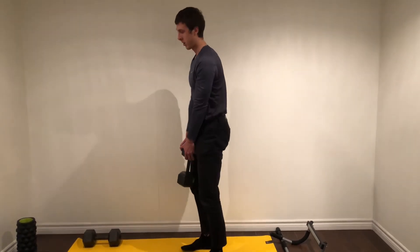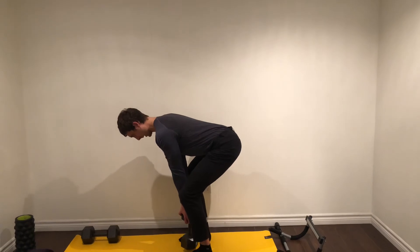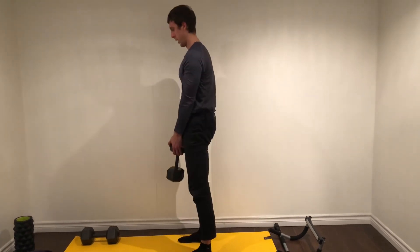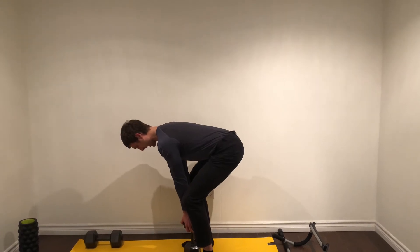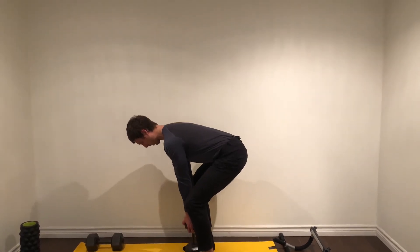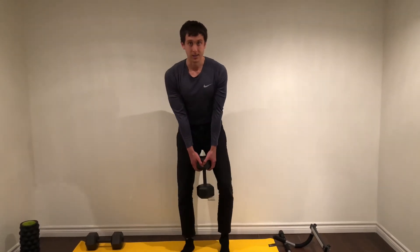Here's another angle. Bum back, body forward, chin tuck, touch, and drive through. Bum back, body forward, and drive through. That's level two.